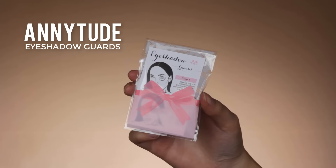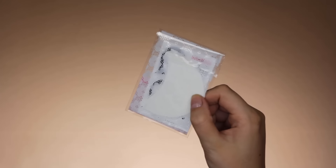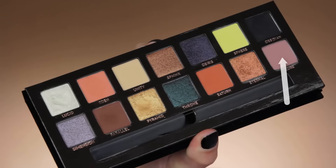And in case you're wondering what the white things are underneath my eyes, these are my Anytude eyeshadow guards. You can get them at anytude.com.